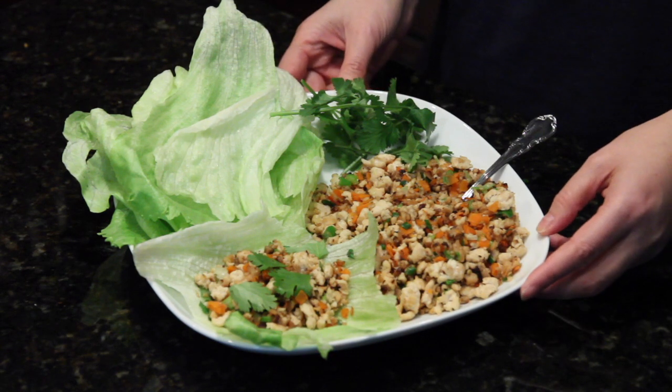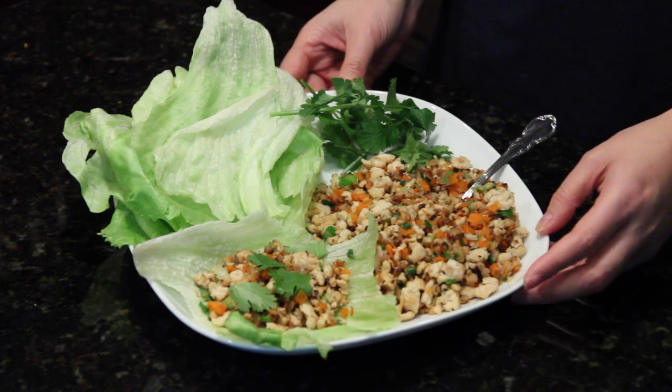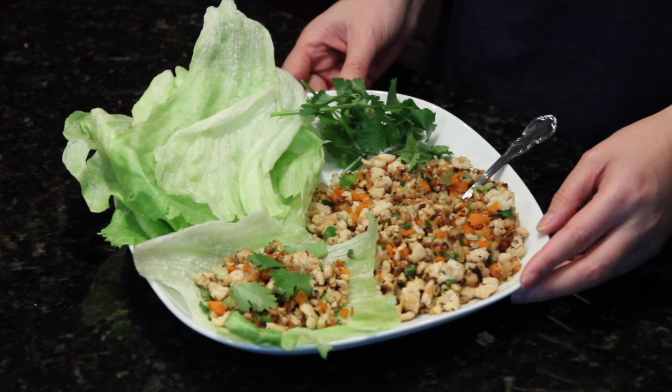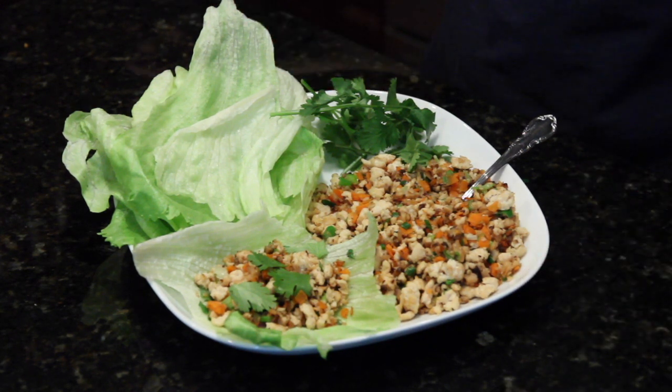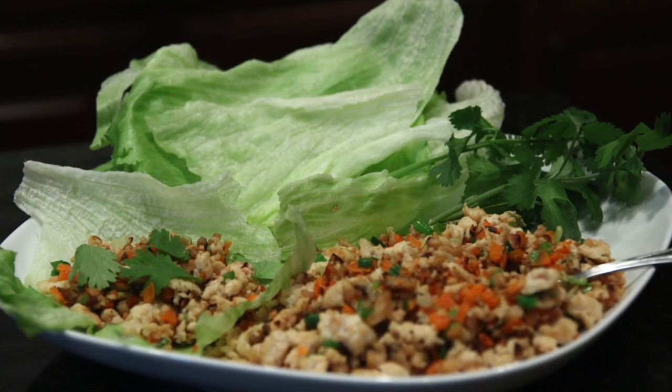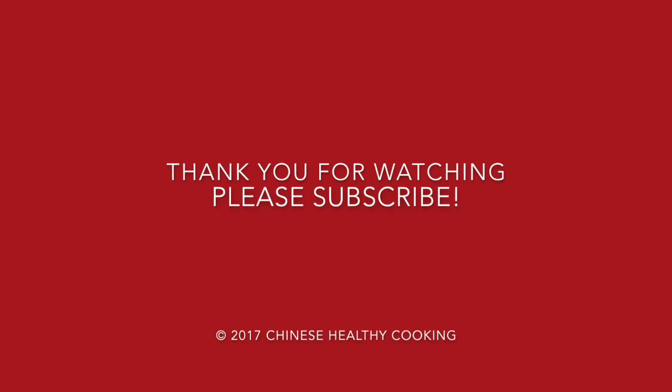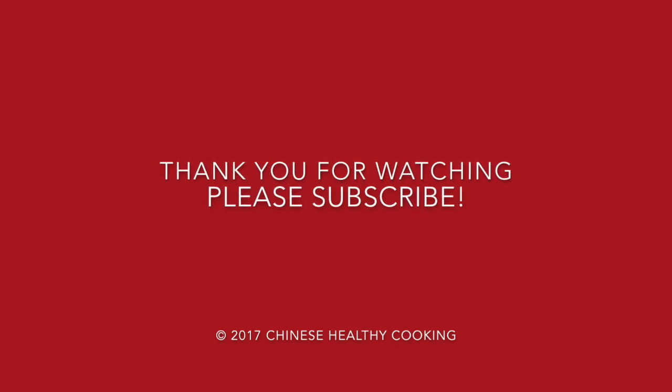There you have it, Chinese lettuce wraps. This will be a good appetizer for a party. If you are vegetarian, you can substitute the meat with tofu. Please subscribe to my channel, follow me on Twitter, and like me on Facebook for all my food experiences. Thank you so much for watching. We'll see you next time.